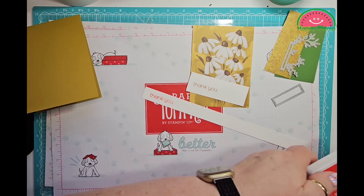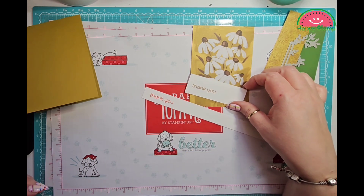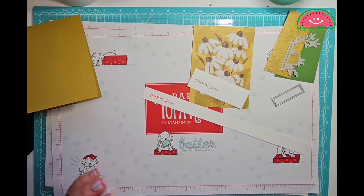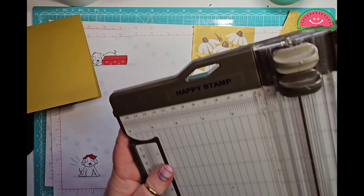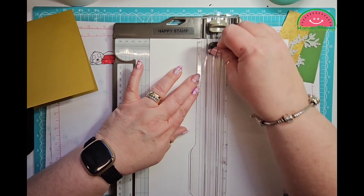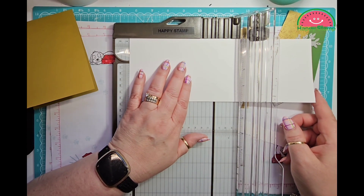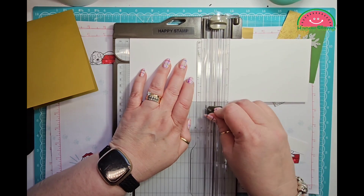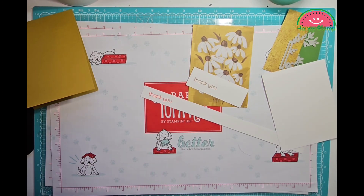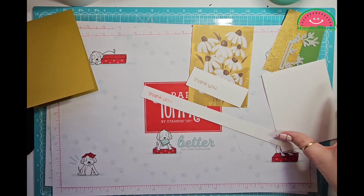Let me close that up so I don't get ink all over myself. Because this was kind of a spur-of-the-moment thing, I need to cut an inside piece and I don't have my envelope in there. Let me cut my inside piece for the inside of my card — that'll be 5¼. And then I'm also going to need an envelope. Oh, what do you know, I do have one right here. We'll figure out what we're going to do with the envelope.